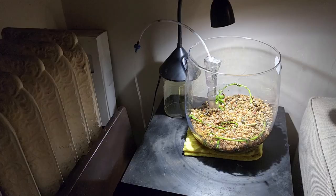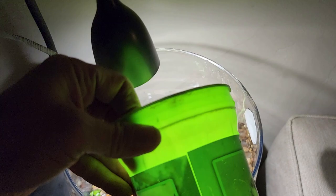I ran up and downstairs a couple of times to fill this up. So this is filling up right here — filling up the fish bowl with the exact same water that the baby koi is in.